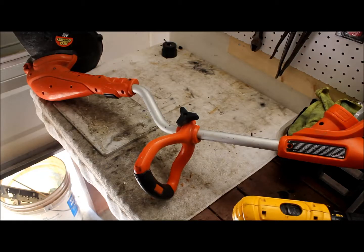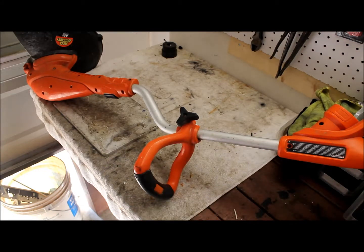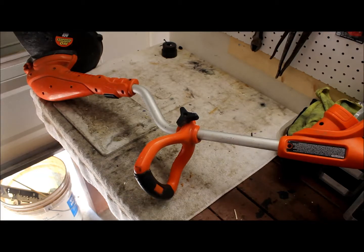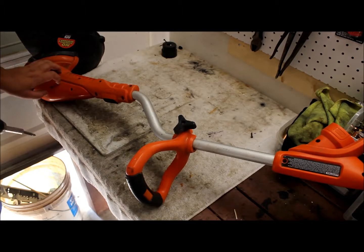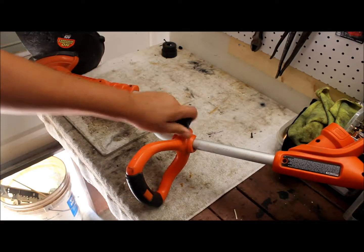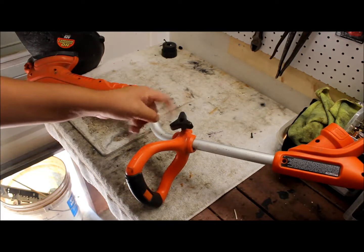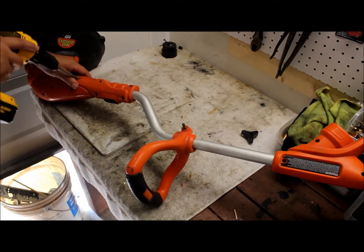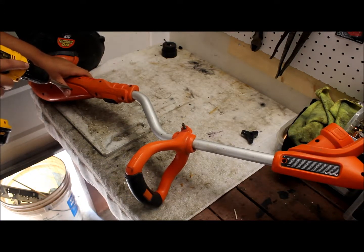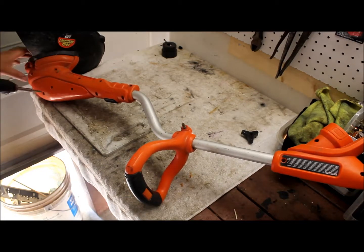Hello guys, Mike here from 210 Scrapping. Today we're going to be scrapping an electric weed eater. These things are pretty easy to take apart — there's going to be some screws on this cover and some screws on top, and then you can just take this handle off by unscrewing this screw here and wiggle it off. I've already loosened some of these screws so it won't take too long.